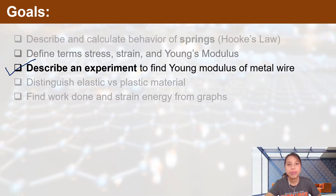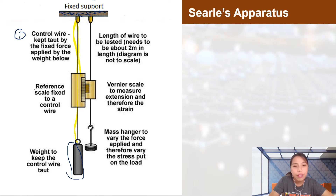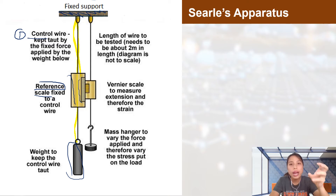There are actually two ways to determine Young's modulus. The first is what we call Searle's apparatus. You need a beam fixed at the top with a control wire on the left side to keep it straight, held down by a weight below as a reference. A scale with very small markings — like a vernier scale — is fixed in the middle.